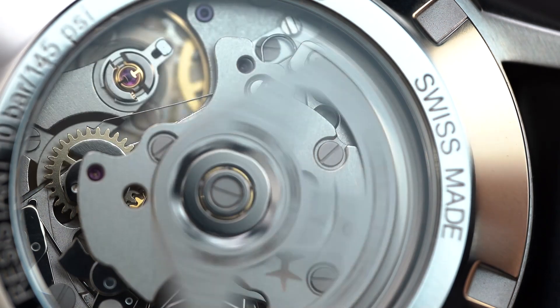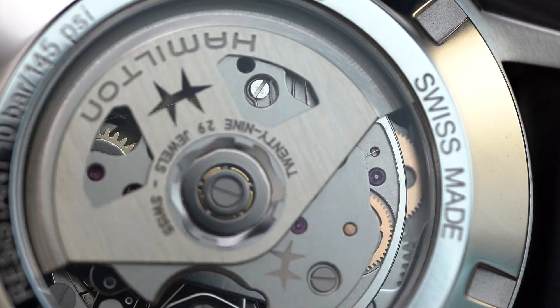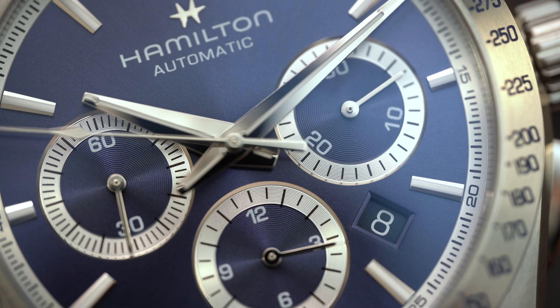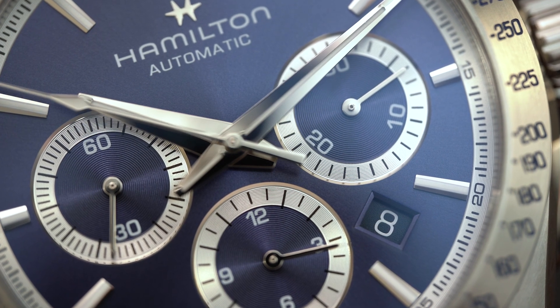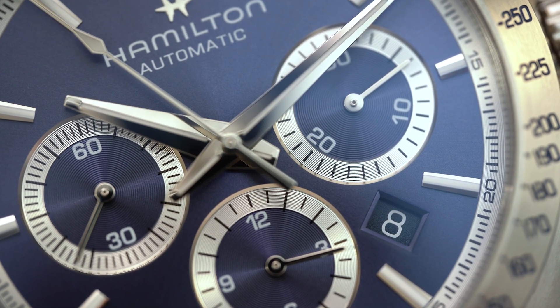You do get 100 meters of water resistance, including the see-through case back with a sapphire crystal — that is very good. You have a beautiful blue dial on here. This is a sunburst dial, so it radiates from the center. You have applied indices and then a metallic minute track.